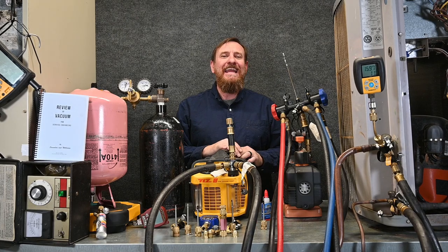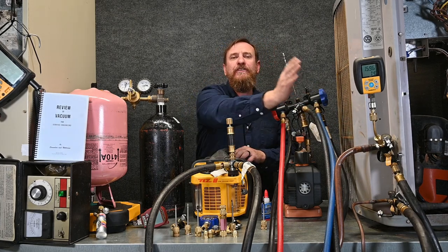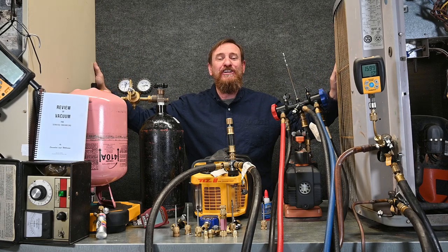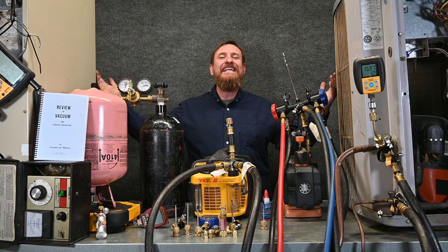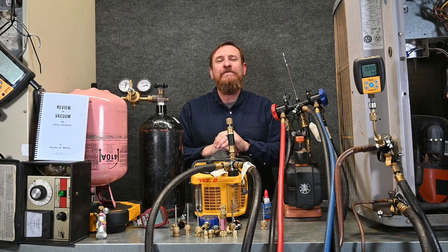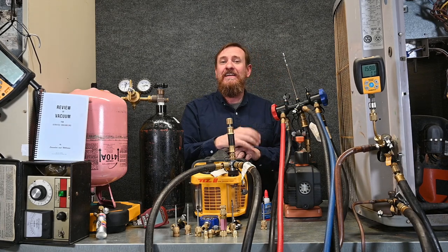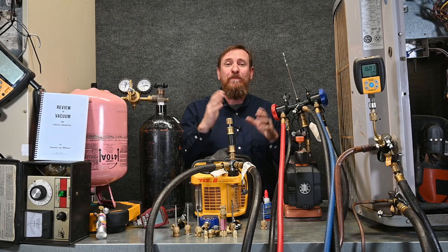Then we want to make sure we do a decay test or an isolation test where we close the system off and separate the hoses and the pump from the unit. We want to see how fast our microns rise up over a certain amount of time. Read the manufacturer's instructions — some say this many microns over 15 minutes, some say over an hour. Typically under any scenario, they shouldn't rise above 500 microns. Some of these micron gauges work with the MeasureQuick app and you can actually trace and see what that is — you can prove you did a decay test.